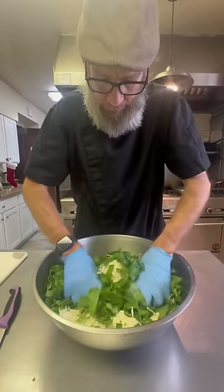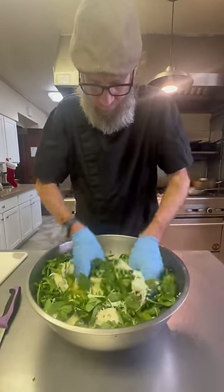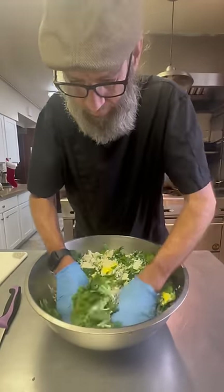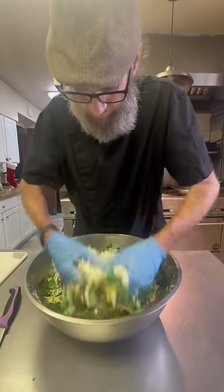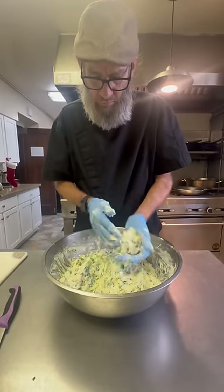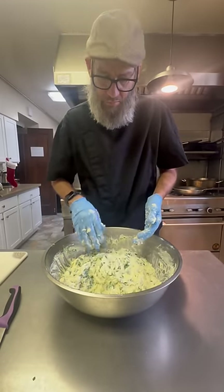Now for the fun part — we're gonna mix. I really enjoy doing things like this. It's like playing in a bowl of mud. Just get in there and mush it all around. Be sure you get all the eggs broke up and that clump of garlic evenly distributed. Mix around all that cheese — you don't want any hidden pockets. You want it to be able to form a little ball like that. Once you're there, you're good to go.